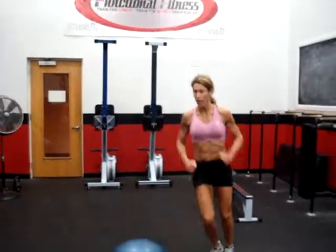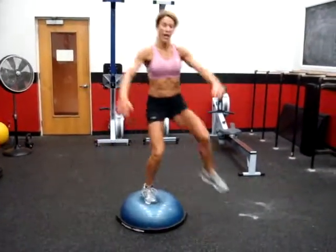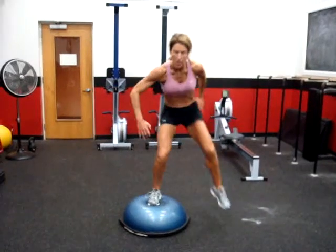The first exercise is something you'd do on a step, but using the BOSU adds core stabilization, balance, and stability. We're going to bring the knee up, come off the BOSU, and come over the top. You can add intensity by adding more propulsion on top of the BOSU and by bringing your hands away from the body and up and over the head. Always keep that knee coming up to the chest and don't allow the chest to come over to the knee.